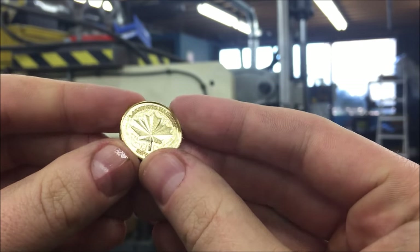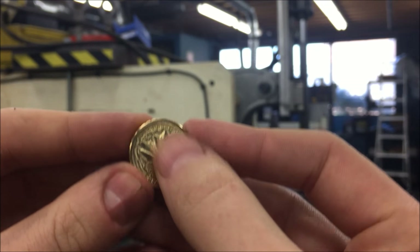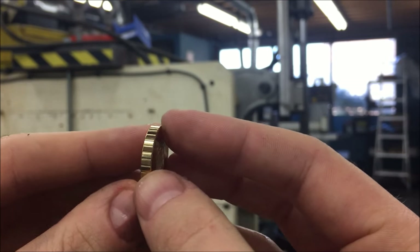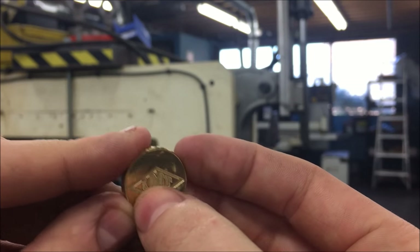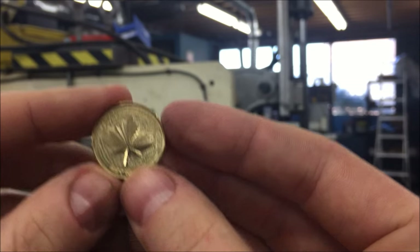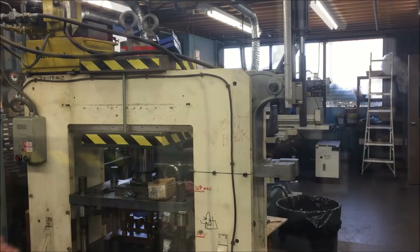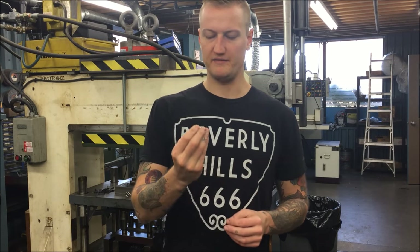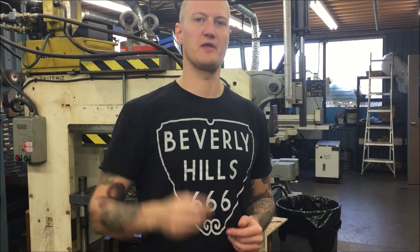So there we have it — there's the finished product. You can see I bumped that chamfer mill out so it's not touching the face anymore. Yeah, it looks great. I decided to go with that flat finish — the other one was looking a little too busy. But yeah, there we go.